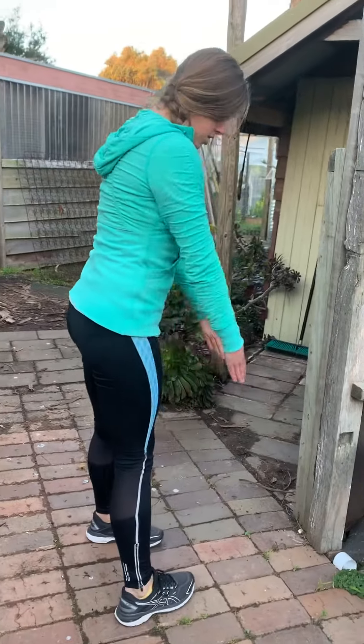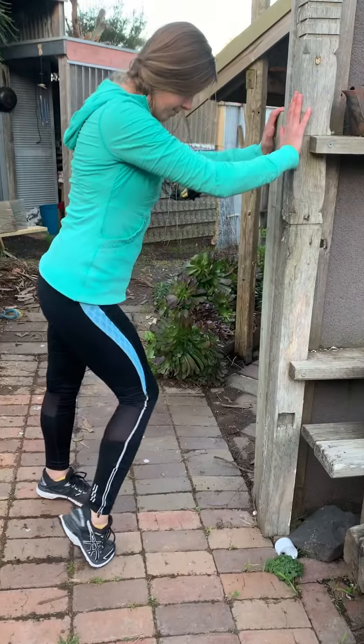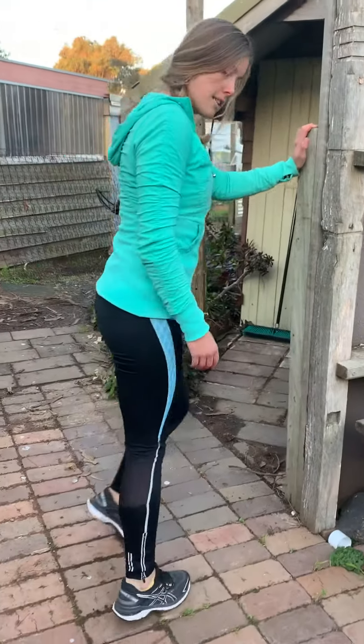Knees then turn in, toes turn in, which is the third variation. Same thing again, nice and slow. You're performing around 10 reps on both legs, so 20 all together.